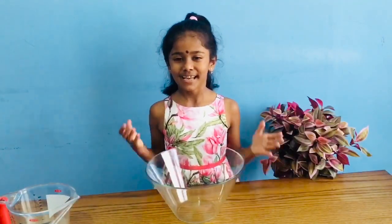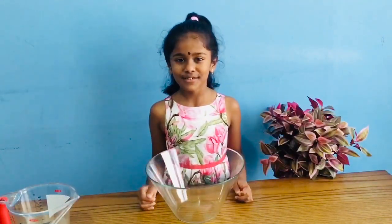Hello friends, my name is Jessie. I'm going to do a sugar donut.